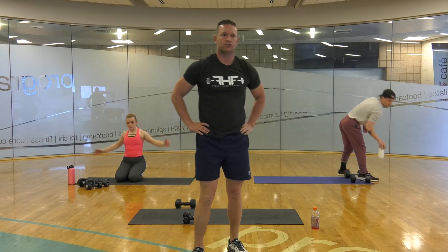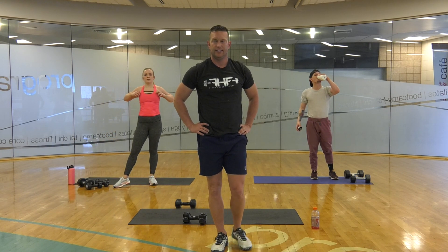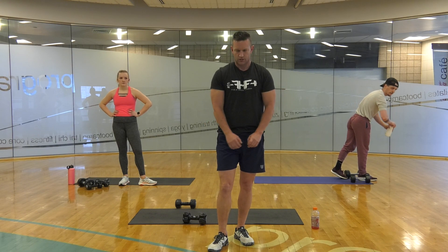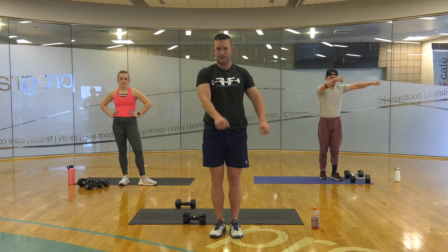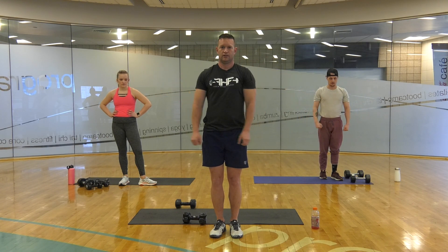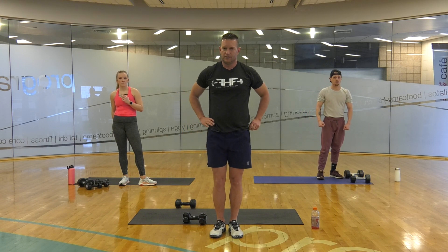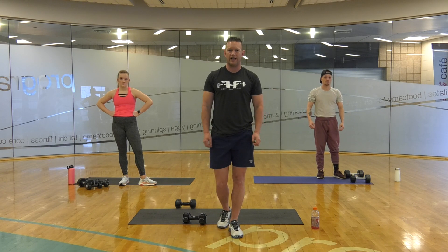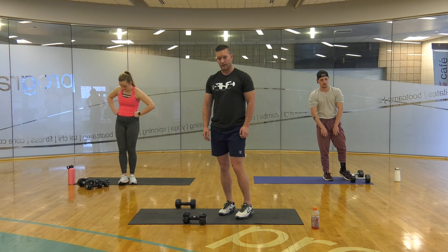We're going to do some shoulders, then push-ups, air squats, and if we have some time, a few sit-ups to finish class. Shoulders — T-bars — they go like this: 1, 1, 2, 2. Lighter weights — these are tough. We're doing 5 reps: 1, 2, 3, 4, 5. Break. 3 sets, 5 reps.